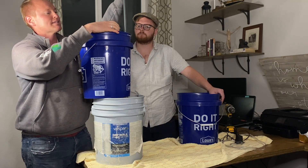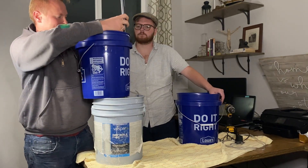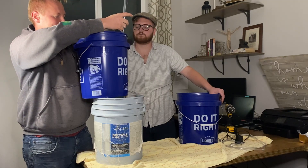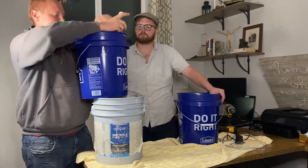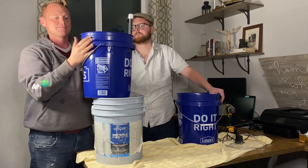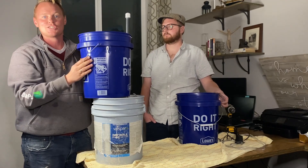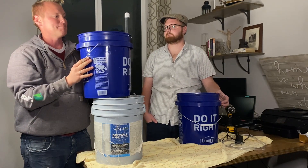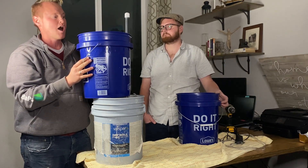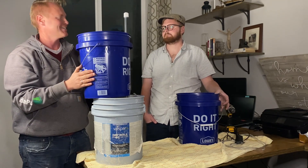This is a very simple example of a bell siphon system. I'm really excited that you guys joined me for this. We built this system for our next video — our fodder system — so make sure you tune in for that, and like and subscribe. Set your notifications so you'll know when that video comes out. Thanks, guys!